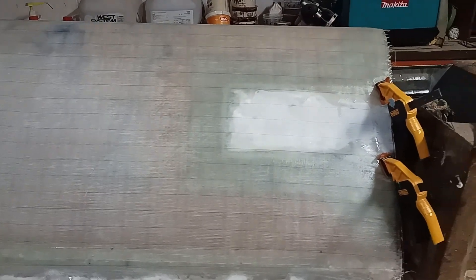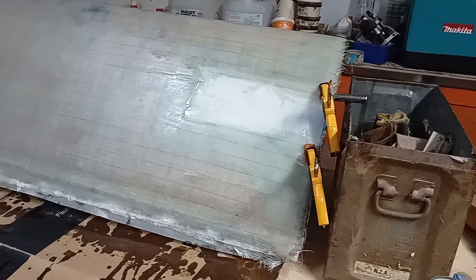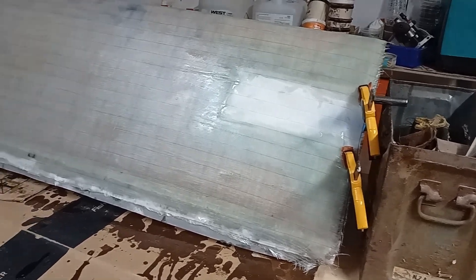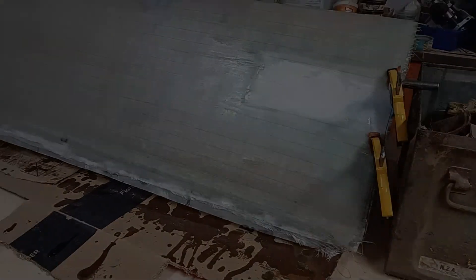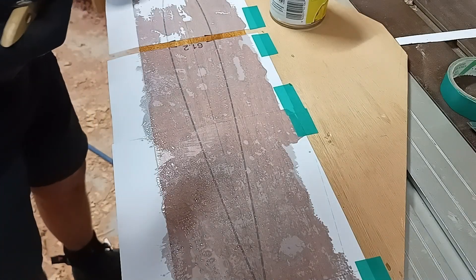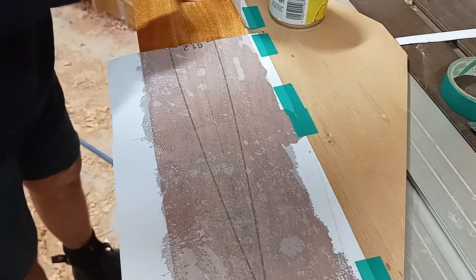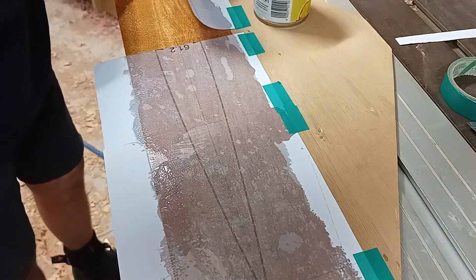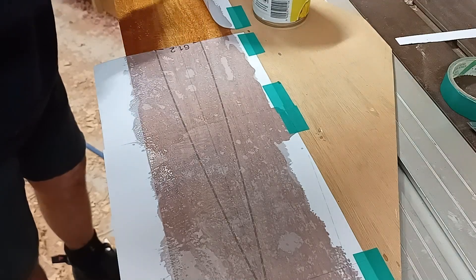The glass went on okay but every time I flipped it over it would fall off the other side, so I had to start taping and clamping it — it certainly added to the time and was a total pain to be honest. Before I do the fairing of the ballasted dagger board, I'm making up a template which I printed off my CAD drawing.